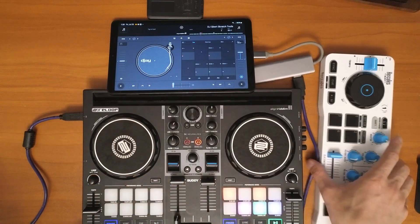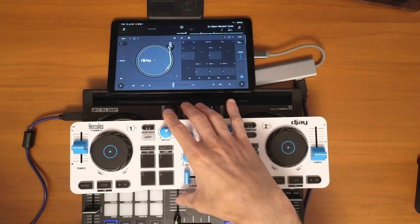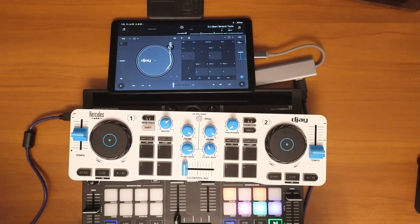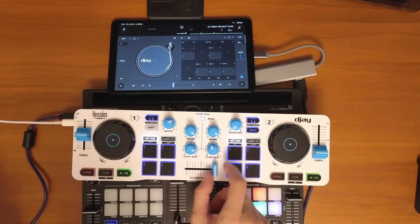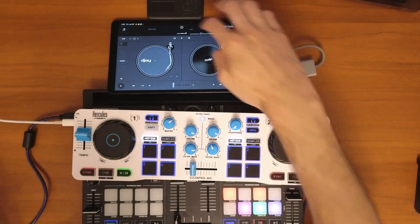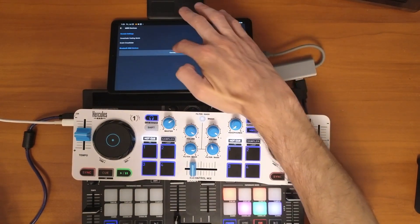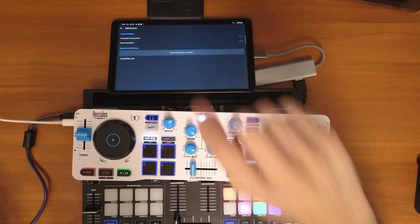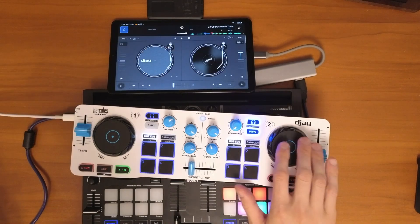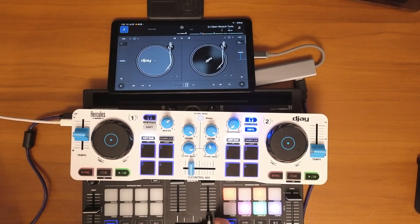Now let me show you how to connect a Bluetooth controller. This specific controller needs to be plugged into a power source, though newer versions don't require that. Once it's powered, go into the app, press the middle button, then go to MIDI, and select 'Connect Bluetooth Controllers.' Press that once, find your controller — the DJ Control Mix Ultra — and just like that your Bluetooth controller is connected. You can also have your wired controller connected at the same time, so you can use two controllers simultaneously on Android.